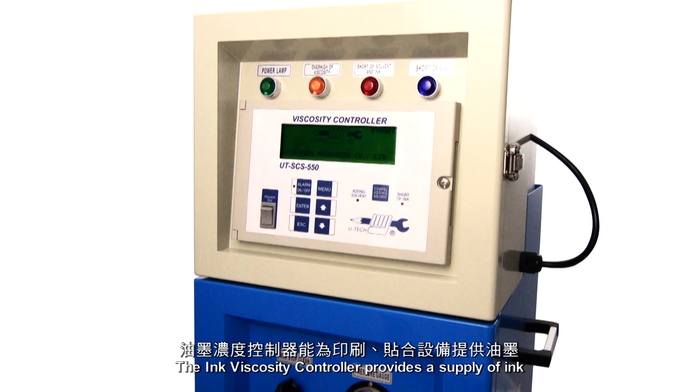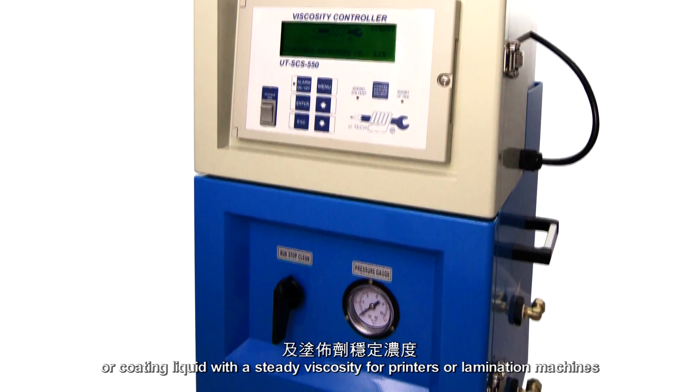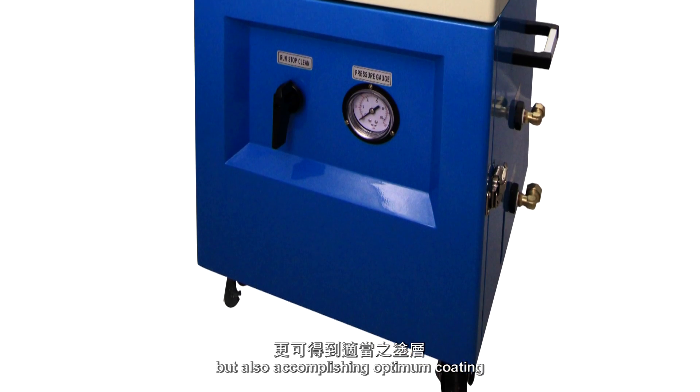The Ink Viscosity Controller provides a supply of ink or coating liquid with a steady viscosity for printers or lamination machines, not only ensuring reliable printing quality but also accomplishing optimum coating.